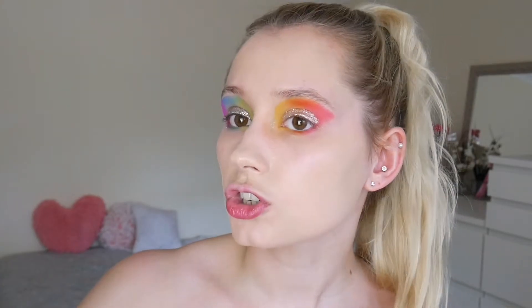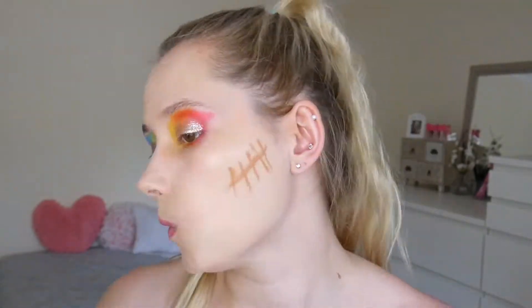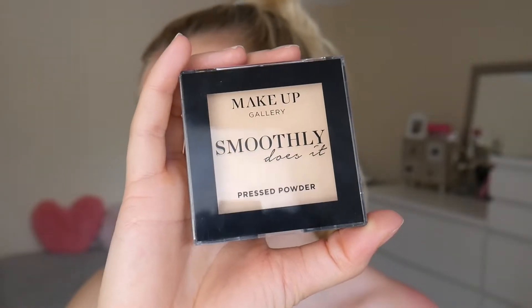Oh look, now I've got glitter everywhere. I feel like my wrist is getting achy — I don't do enough with my left hand. Like, this is an exercise, it's having itself a little workout. I'm going to be using the Makeup Gallery Hide and Cheek concealer stick, but this is in a darker shade and I use this one for cream contour. I'm going to set this using the Makeup Gallery Smoothly Does It pressed powder — this is from Poundland and it's one of the best ones I've ever used, because it's a pound and it does exactly what it says on the tin.